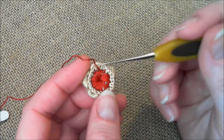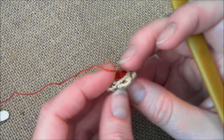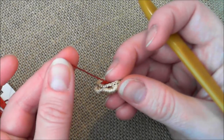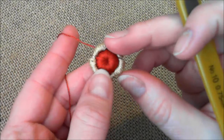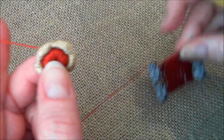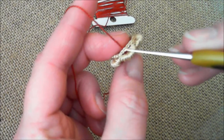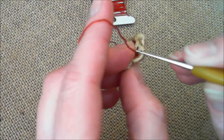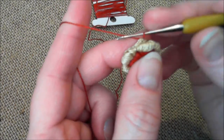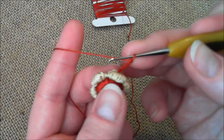Continue crocheting this platform around the edge of the button all the way to the end. After you finish the platform, finish the round with a slip stitch, cut the thread and weave it in at the back of the button. Then pick up the color of the thread you made the button with — you're now ready to crochet the second layer of clones knot stitches. Grab the thread, insert the hook into the platform, grab the thread and chain five: one, two, three, four, five.